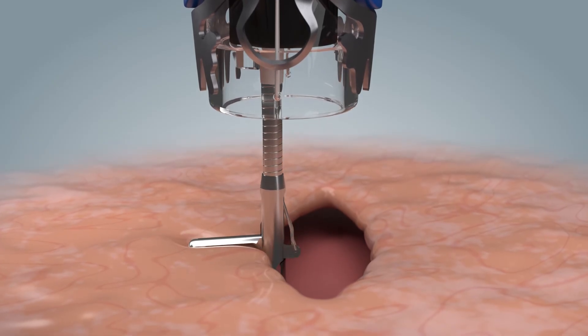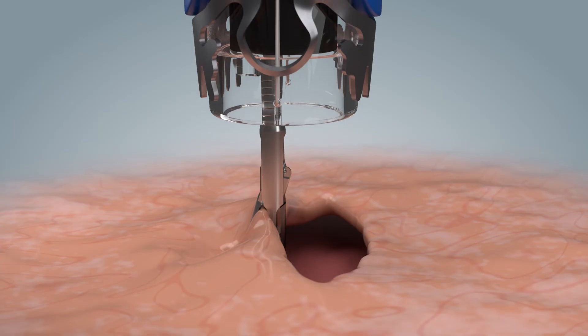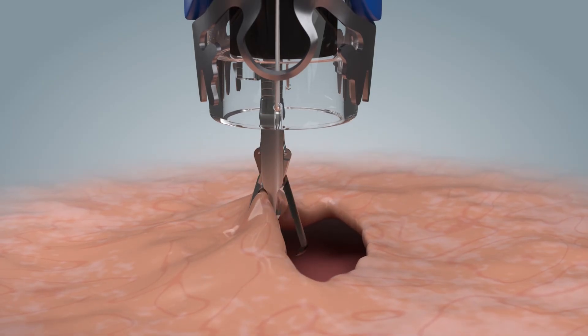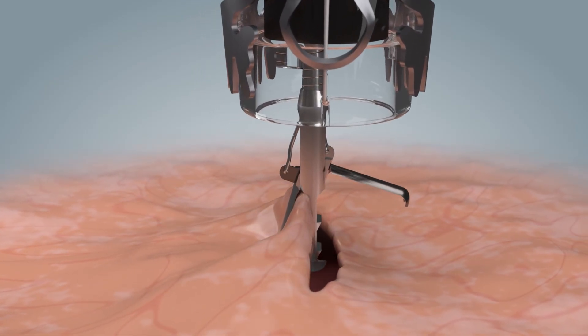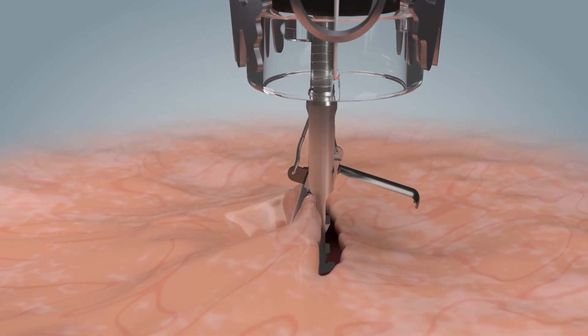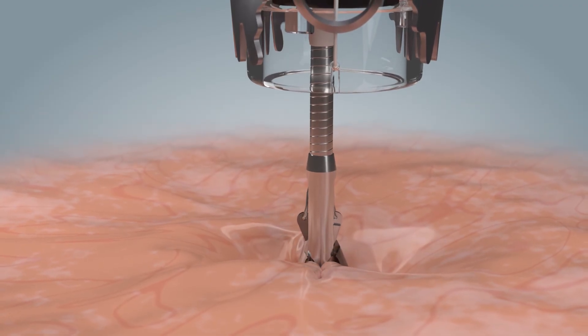First, the first lesion edge is grasped with one of the jaw parts of the OTSC-Twin Grasper. The opposite lesion edge is then grasped with the other jaw part. After mobilizing the tissue in the cap, the clip can be applied.